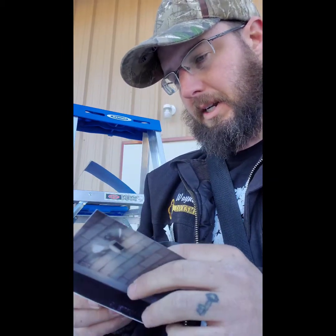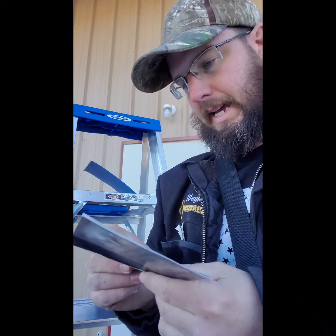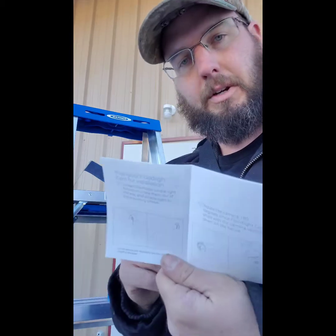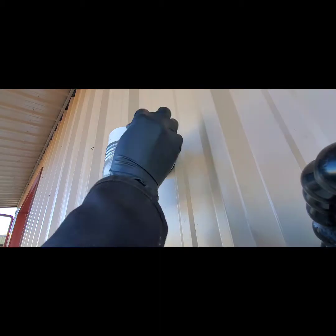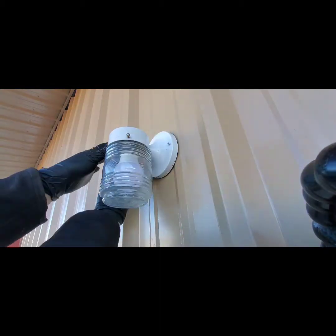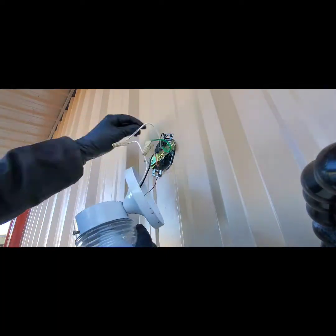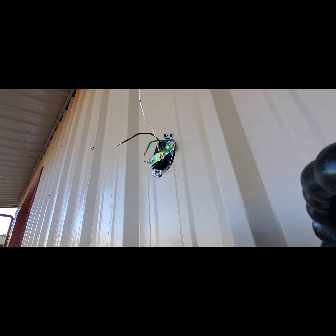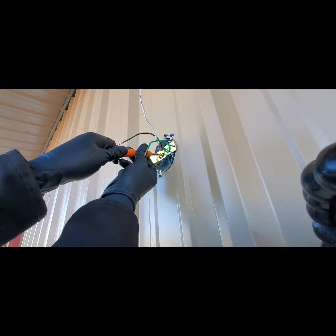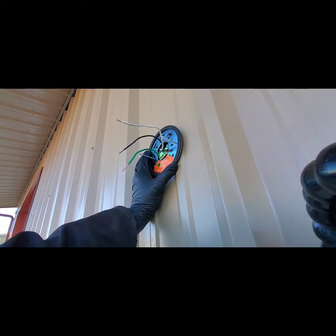Make sure that everything is properly grounded — again, go to your electrician for all of that. One of the nice things about the Ring camera installation system is it comes with pretty much everything you need. This little orange-handled screwdriver serves as a Phillips head on one side and has another bit on the other side so you can tighten, loosen, and install any of the fasteners.